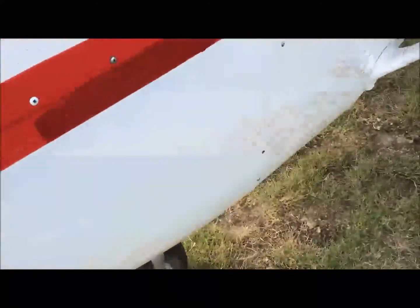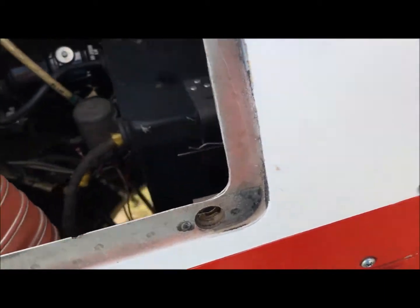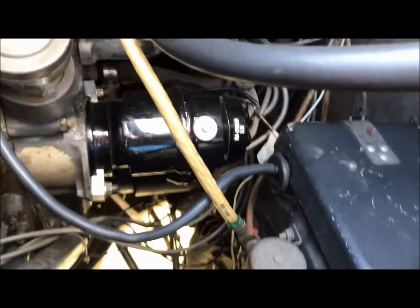Checking the prop — there's no nicks in the prop, the spinner is attached tight. Then opening the cowling and the oil door, you can see the magnetos that were added on the last annual: it had slick mags that were replaced with new slick mags with new wiring harnesses at the last annual. I'm checking the oil, and the oil shows to be just a little over seven quarts.